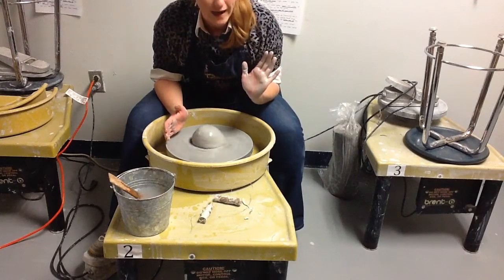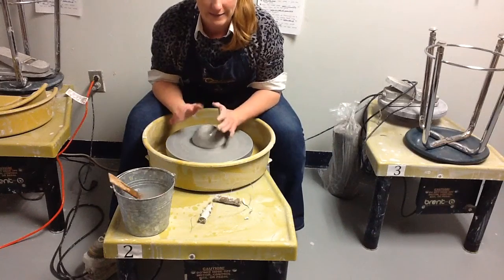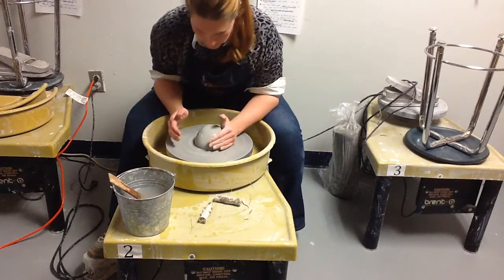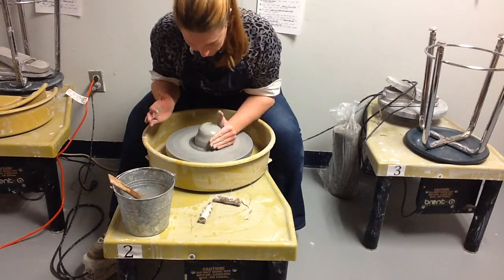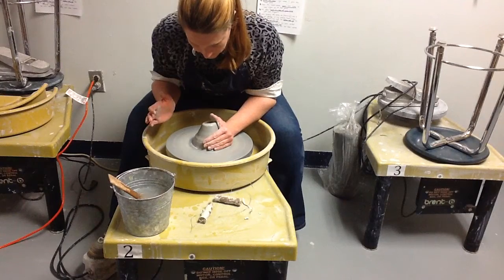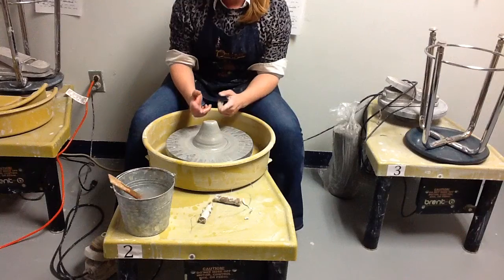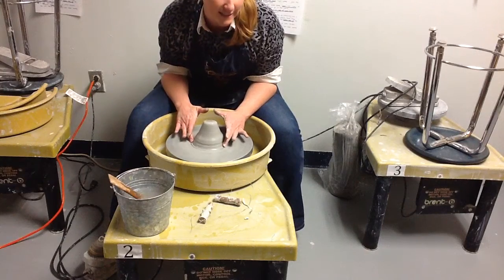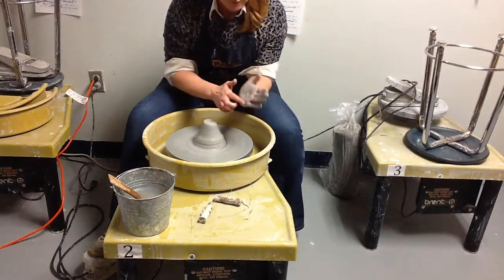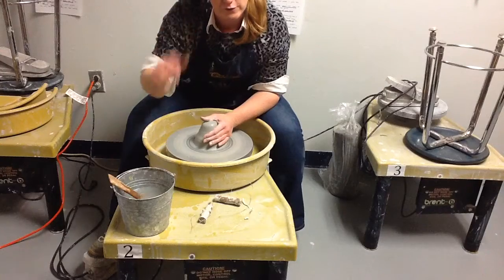I'm going to drive the clay into the center while being very aware of how my body is centered over this wheel. Start using the heel of your hand predominantly. You'll see the clay starting to be driven up, and those spots that were flopping out begin to smooth out. Once you've used that part of your right hand with elbows still dug in, you're ready to introduce your right hand.